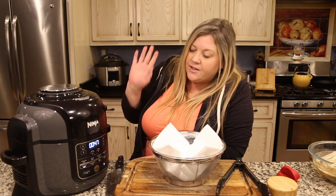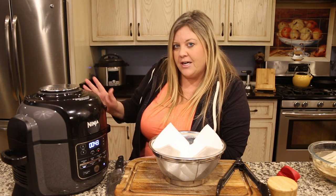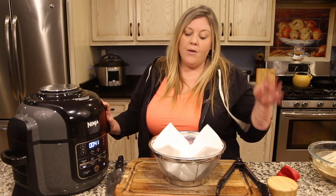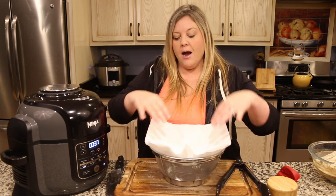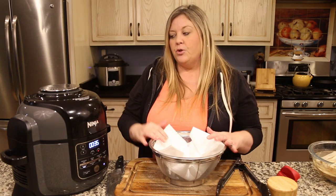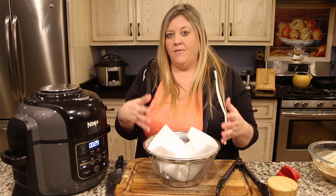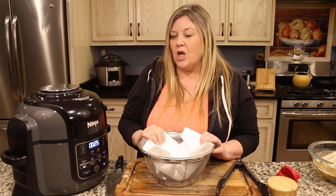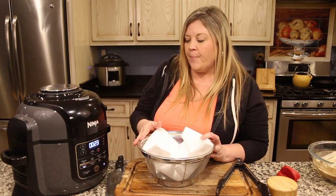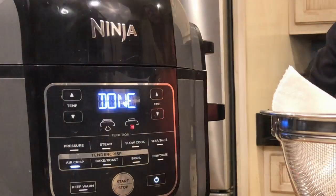When this is finished it will go to a cool-down cycle — I'll let that run through, it just takes a few seconds. Then I'll put them into this colander lined with paper towel. This is an important step because you want any excess oil to drain off. As the fries cool they're going to become even crispier, so I really suggest doing this. Sprinkle with a little bit of salt and let them sit for a couple of minutes before eating.